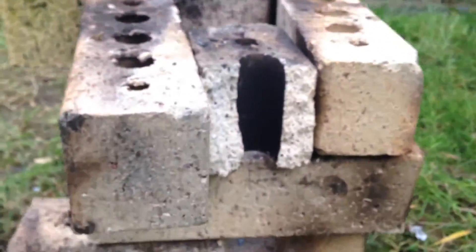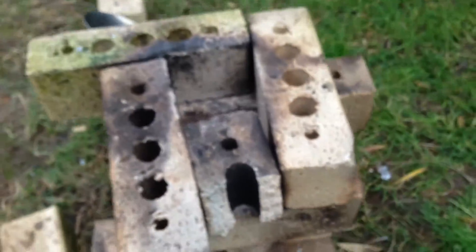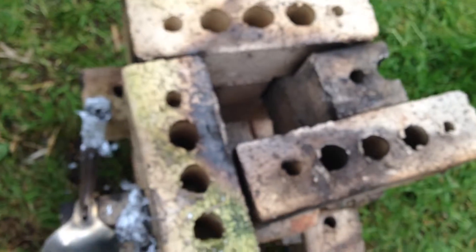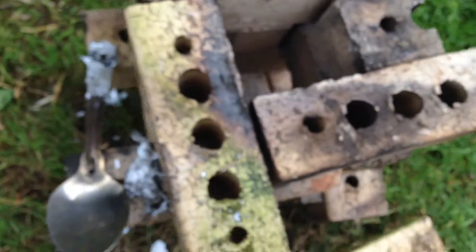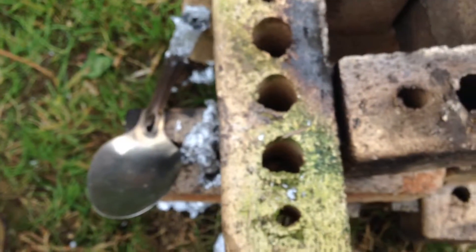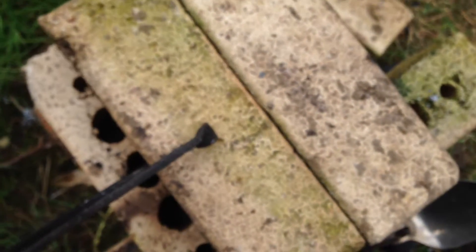I just stacked up some bricks, made a little opening at the bottom to put the gas burner in, and the hole is big enough for my crucible to fit in there. I just used these bricks — nothing special — but they're easy to pick up with a pair of tongs, and I can see all the top of the forge. There's plenty of ventilation holes, so no worries there.